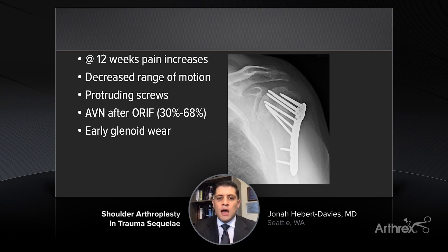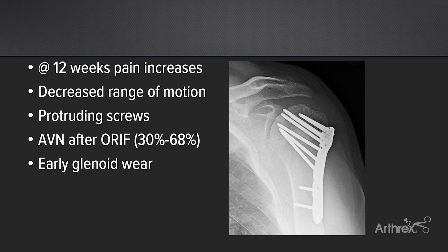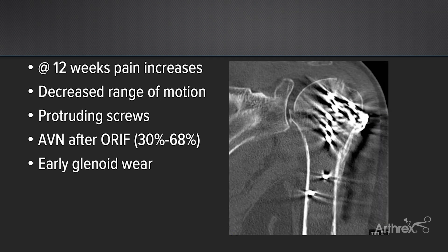When I saw the patient in clinic, we obtained new x-rays, which demonstrated what we can see here. At that point, I obtained a CT scan. And really what I'm looking for on the CT scan is, are the tuberosities healed? Are the remaining fractures healed? And is there any early glenoid wear?